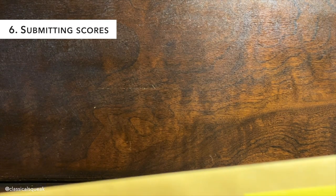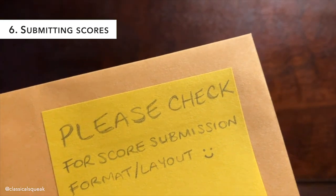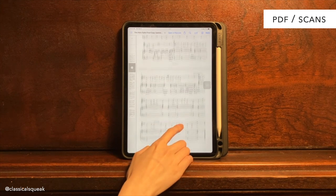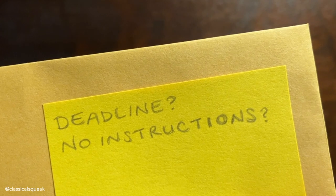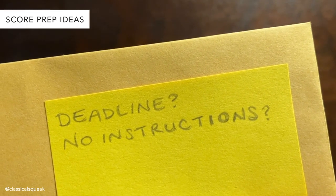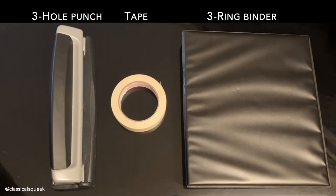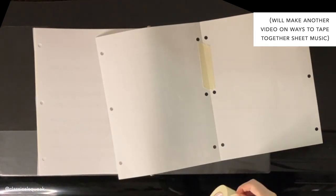Submitting your scores: each pianist will have their own way of preparing scores, so it's best to check with them on how they would like their sheet music. If you're allowed to keep a scan of your music, it makes it convenient to send PDFs to use on devices or to print specific layouts. If you can't reach the pianist or don't know who they will be and need to submit printed scores to a department for a deadline, a 3-hole punch, tape, and a binder are your friends. I'll make a separate video on taping together music, but here are some ways that I've prepared my scores.